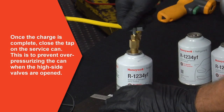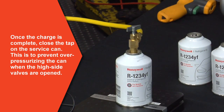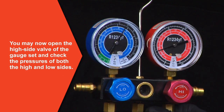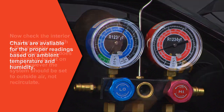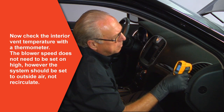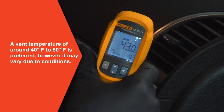Once the charge is complete, close the can tap before opening the high side valves — this will prevent over-pressurizing the service can. You may now open the high side valve of the gauge set and check the pressures of both high and low sides. Charts are available for the proper readings based on ambient temperatures and humidity. Now check the interior vent temperature with a thermometer. The blower speeds do not have to be set on high; however, the system should be set to outside air, not recirculate. A vent temperature of around 40 to 50 degrees Fahrenheit is preferred, though it may vary due to conditions.